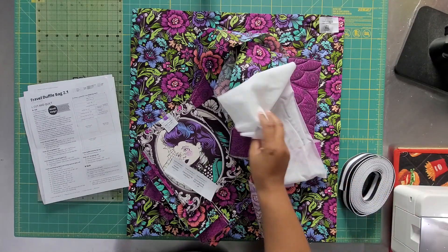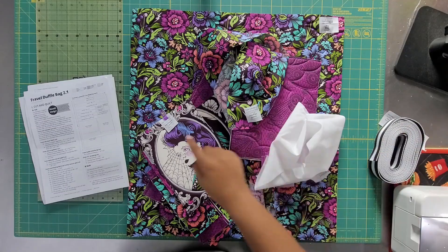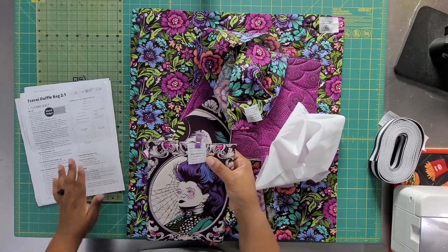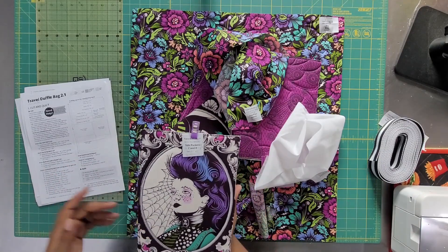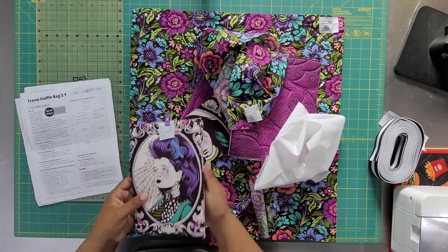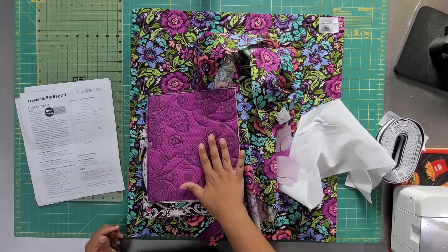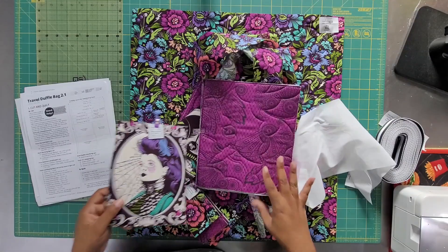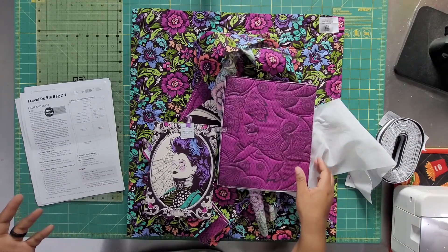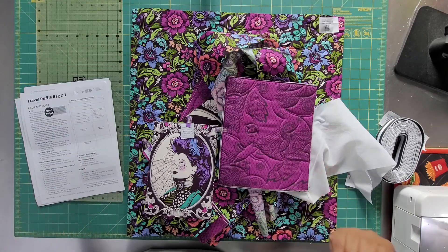I've got just about everything cut out — I still haven't cut my strapping. I've actually cut out and labeled everything; I made a copy of the label sheet that comes in the pattern and marked everything. I've sealed my edges, some stuff I've quilted myself, and some I took to the quilter. The body of the bag was quilted with a bat quilting design — yes, they make those for people just like me and Tula.